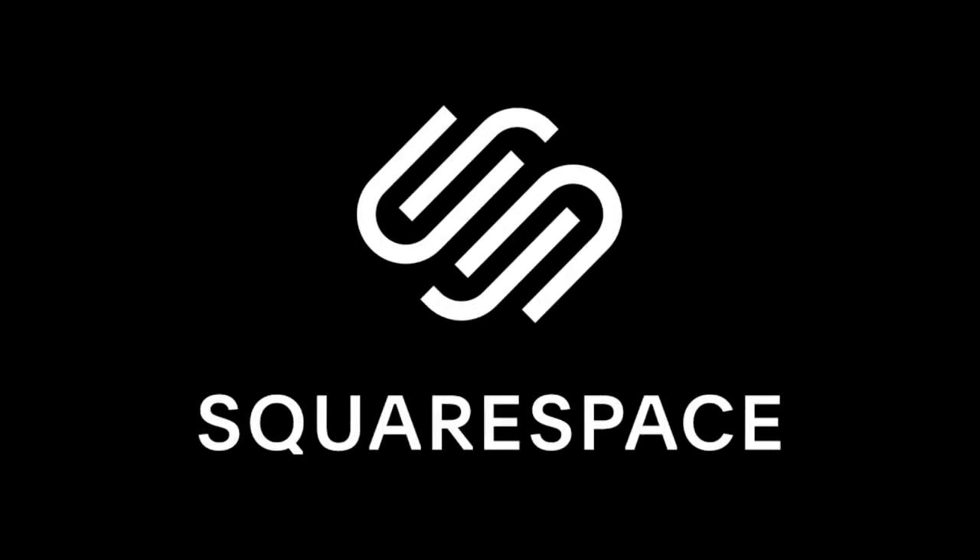Thank you once more to Squarespace for sponsoring this video and all the others.